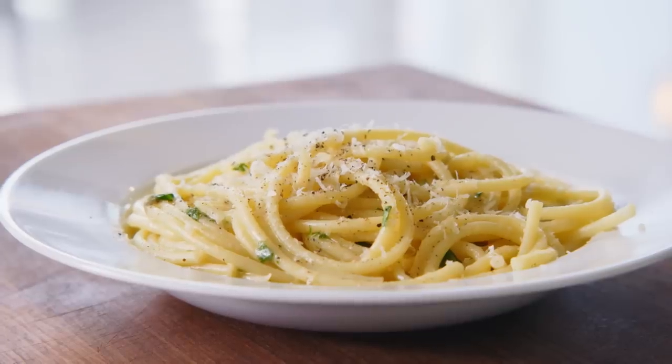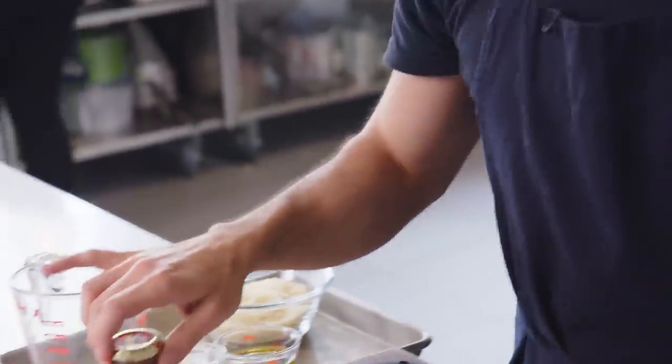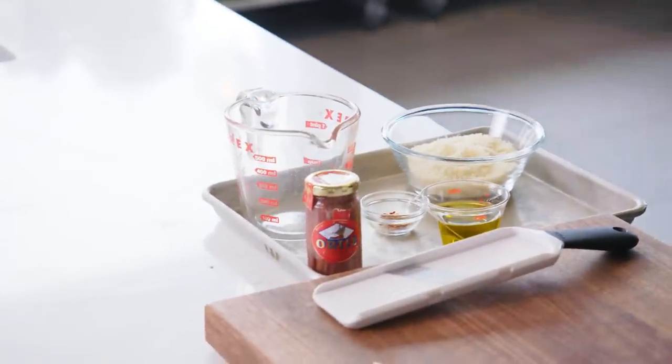A lot of people have opinions on what pantry pasta is. For me, it's just whatever dried pasta you got at home, some Parmesan cheese — any kind of hard, salty cheese. And my secret ingredient, totally optional: good anchovies. It's gonna add a nice umami, it makes it really special. But if you're not into it, leave it out.